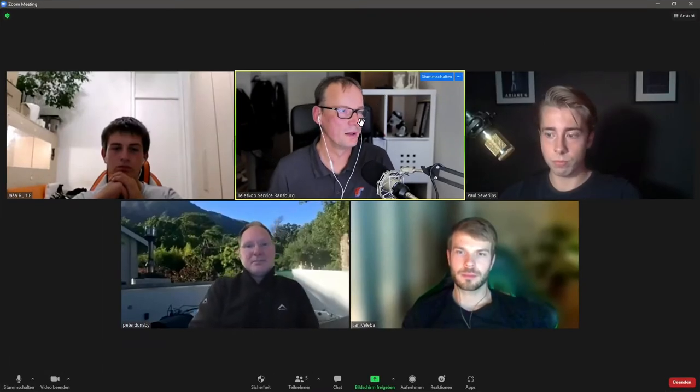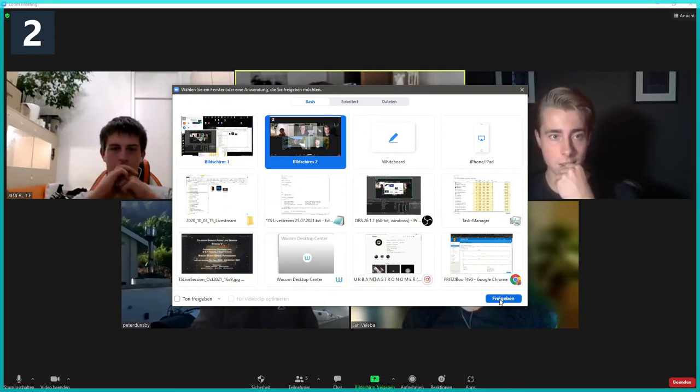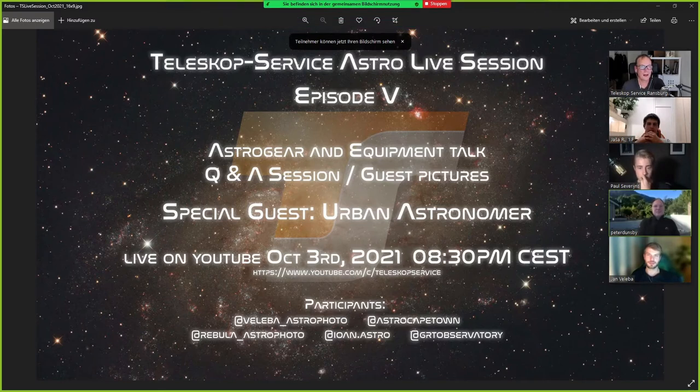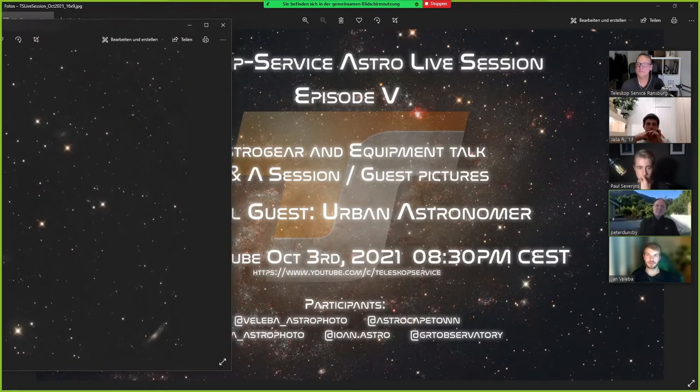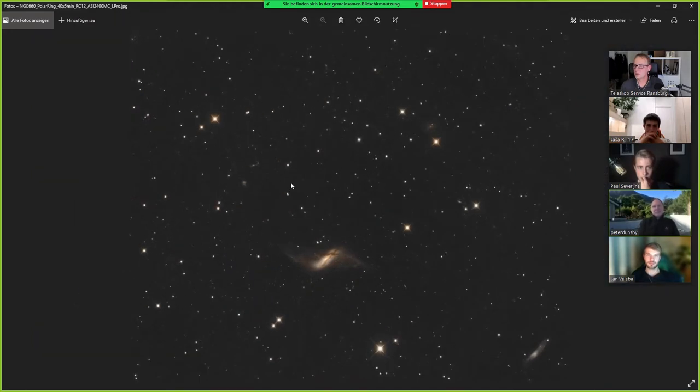I'm left. So let me share my screen now. What have I done so far? It's not that much, to be honest. This is taken with the RC 12-inch telescope. And I have also a new camera — the 2400 MC.